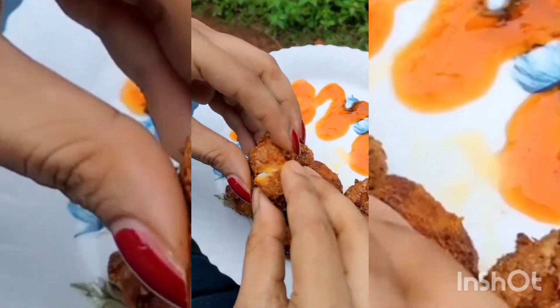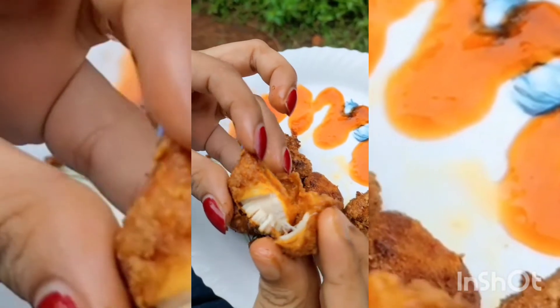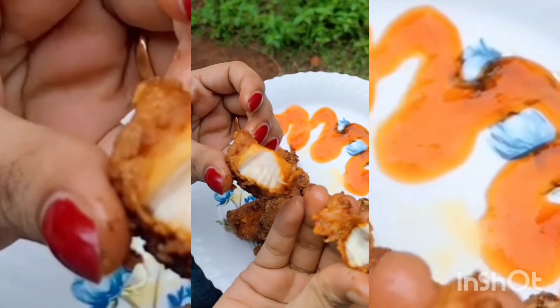Hello my dear friends, welcome to Anju's Daily Vlogs. This is the Chicken Popcorn recipe. Please like and subscribe to our channel.